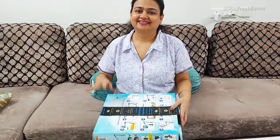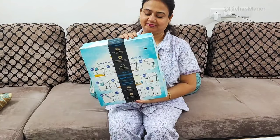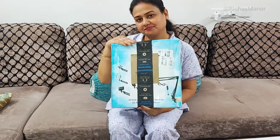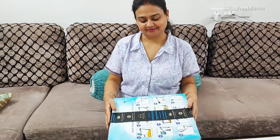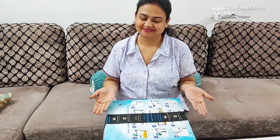Hello everyone, welcome back to Richaaz Manor. दोस्तों मैंने order किया है ये Brolaviya का overhead video mobile stand with 10 inch ring light. क्योंकि जो भी creator होते हैं, खासकर cooking video या फिर overhead कुछ भी record करना होता है, तो उसके लिए ring light की और इस तरीके के एक tripod या फिर overhead mobile stand की बहुत ज़रूरत होती है।